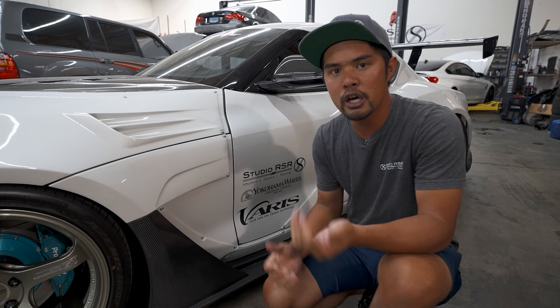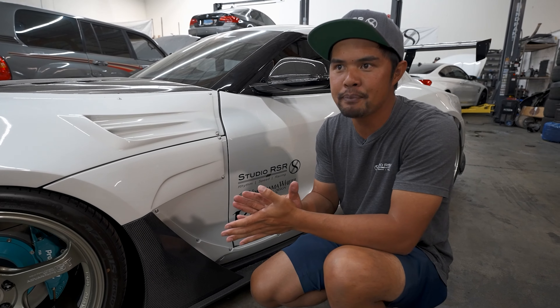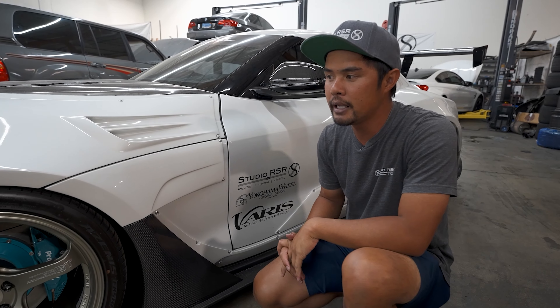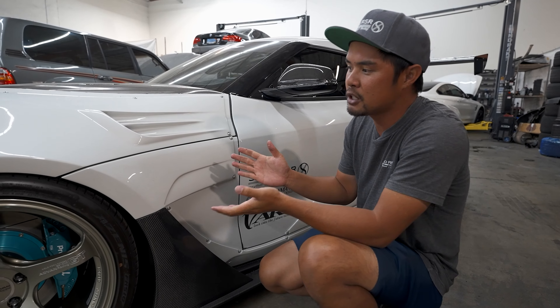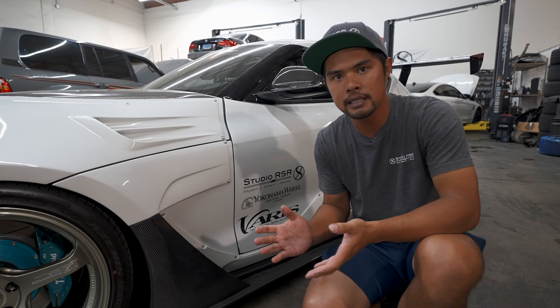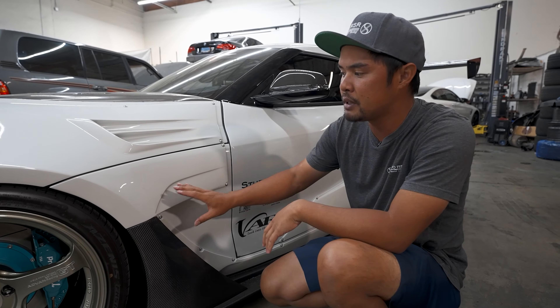I figured I'd start out with the most distinctive and unique part of this car, which is obviously the Varus Supreme A90 Widebody — that's what they call it. This is the second one in the US that's been built. If you guys have seen our other videos, we also helped build Daniel Song's Varus Widebody, which was the first in the US. This Varus Widebody kit is very high quality, made in Japan, very nicely made and handmade carbon fiber.